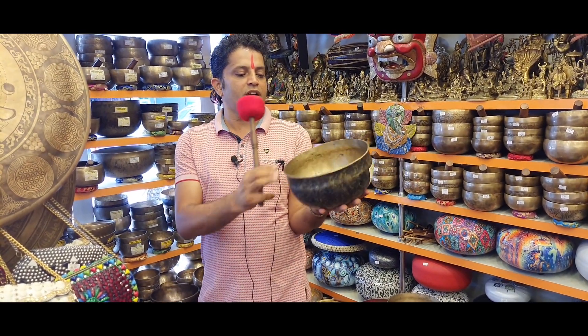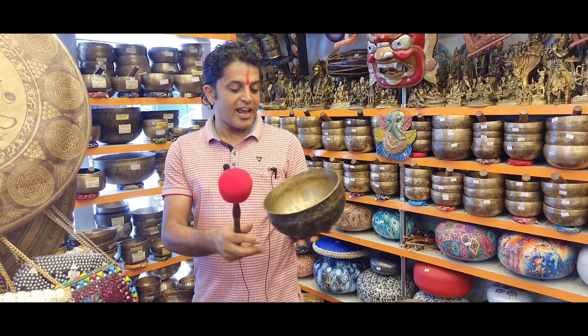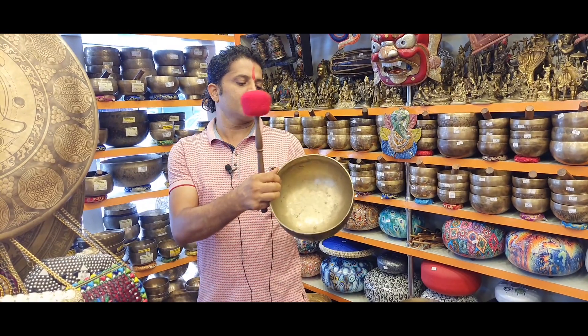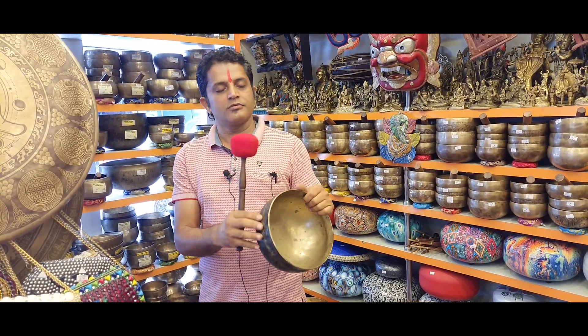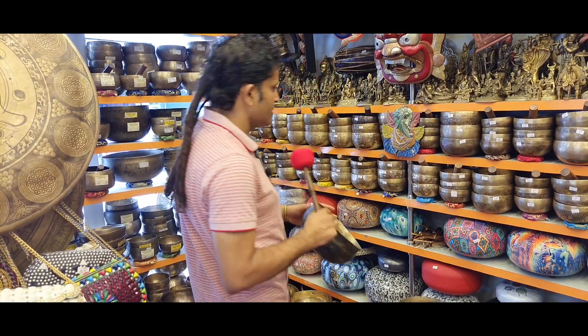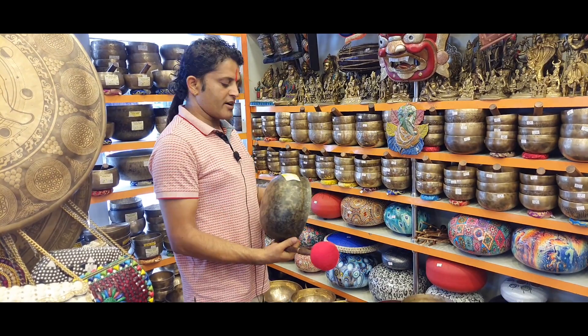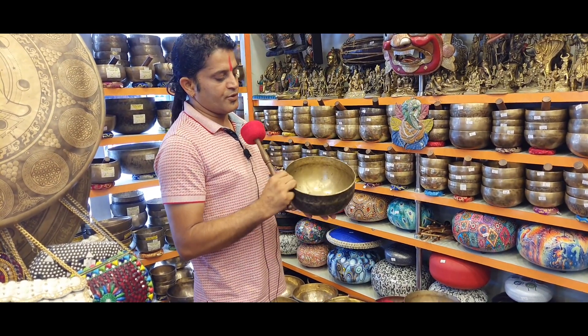They are really very unique and very difficult to find on the market. People claim to sell old antique Ultabati, but most of them are new Ultabati. For the moment I don't have any new model Ultabati, but in the future if I get a new model, I will also feature it in my YouTube videos.